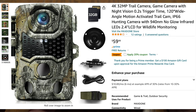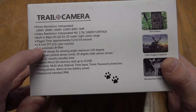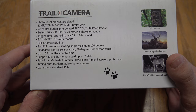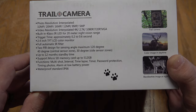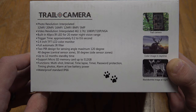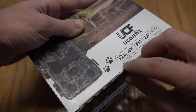It takes up to 32 megapixel photos. Video resolution obviously up to 4K. It's got a 0.2 trigger speed, 2.4 inch LCD color monitor, full automatic IR filter, up to 12 months on standby, and it has a micro SD card and can support up to 512 gigabytes. Obviously waterproof.